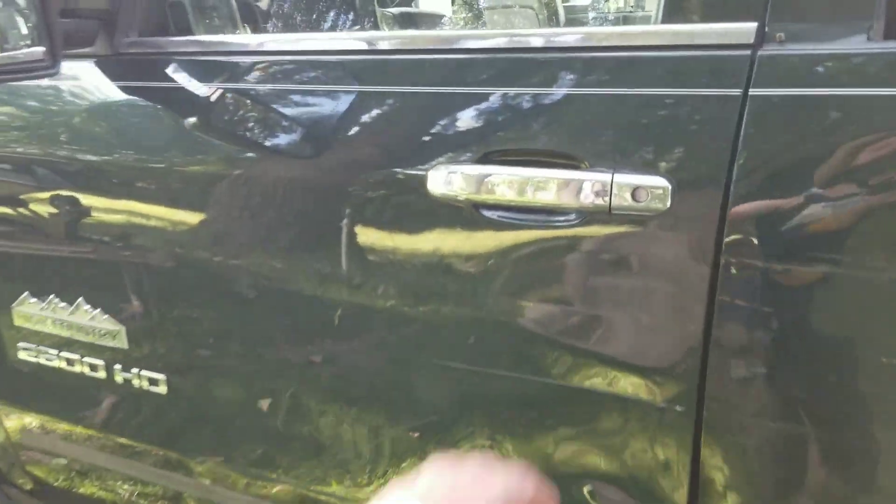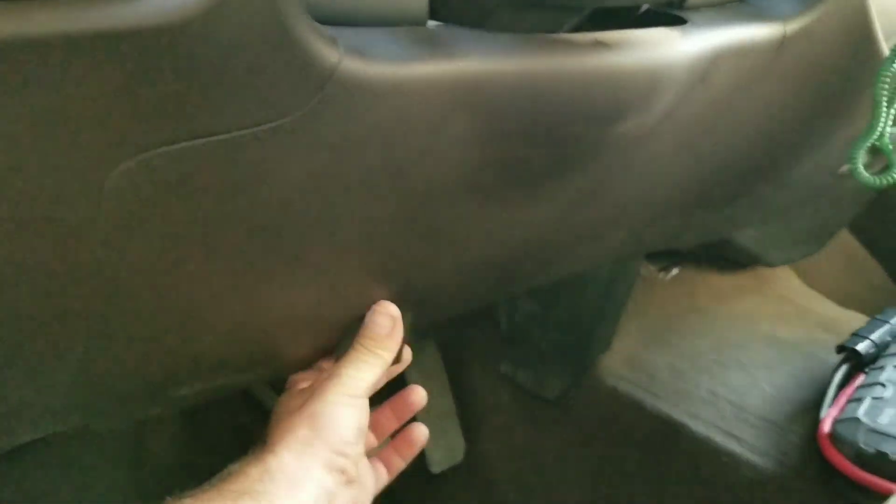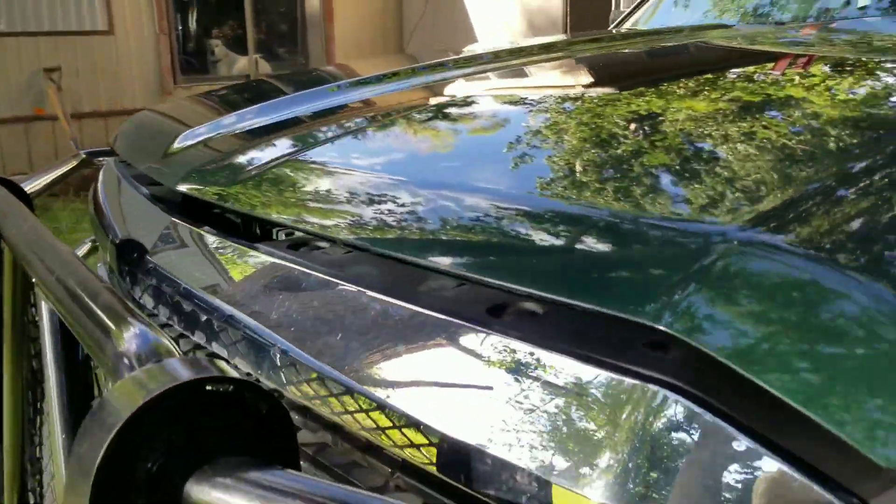This was a super clean truck. I actually just went to get this for the engine and transmission. Once I got to looking at it, it looked terrible, but I've been around quite a bit of wrecked vehicles and I kind of knew this would be a fixable vehicle.